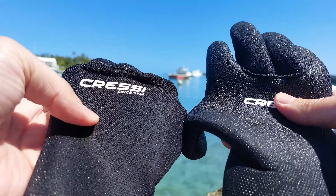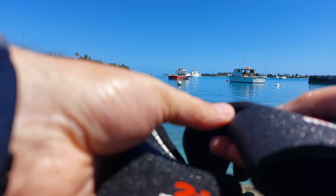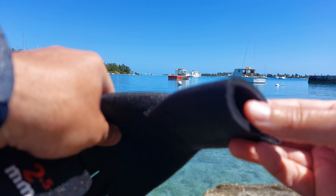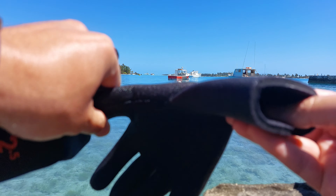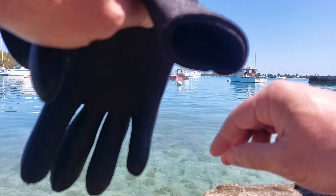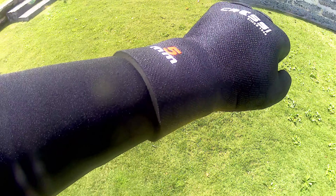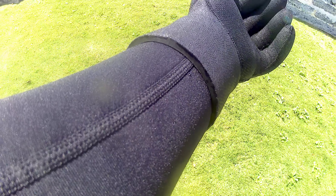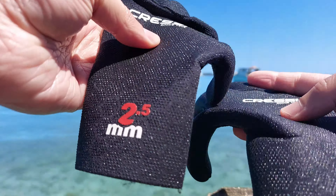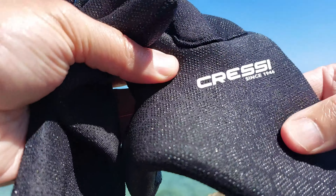The first thing you'll notice about the Cressi gloves is there's no wrist wrap, and that was a concern of mine until I tried them on. But it's a super tight fit — it stretches on and goes over your dive suit sleeve to form a better seal.